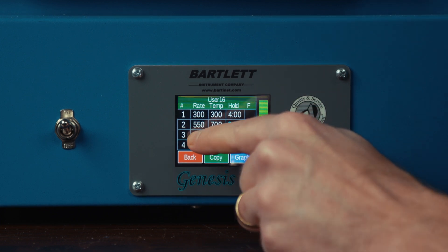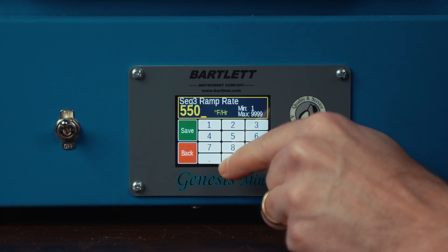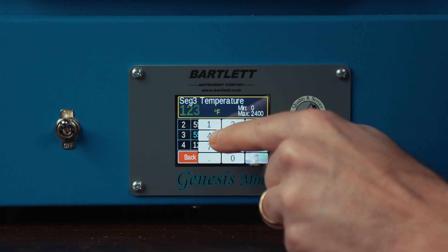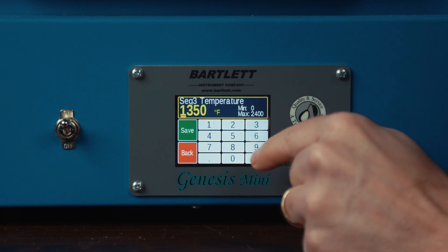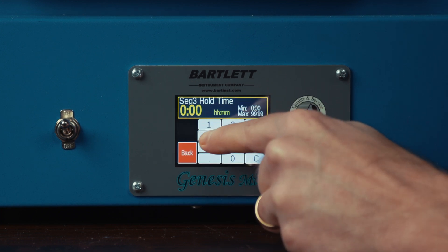Next, we're going to do another 550 degree per hour ramp up to 1350 and we're going to hold that for four hours.